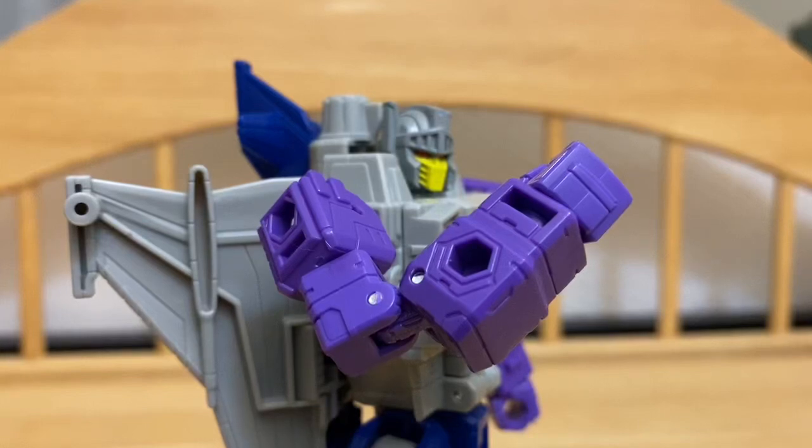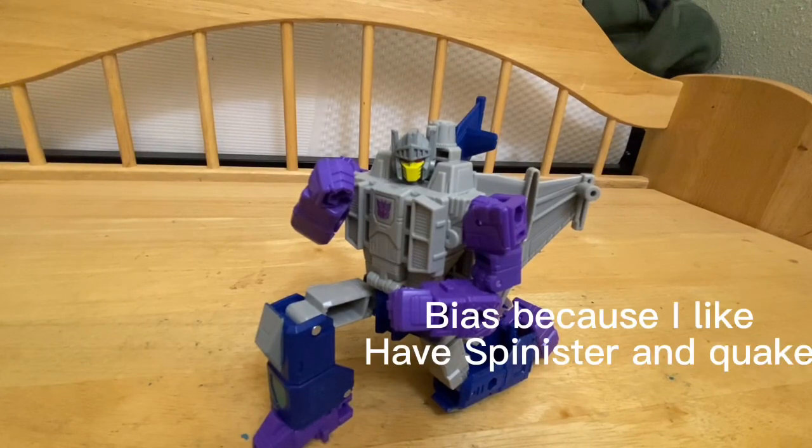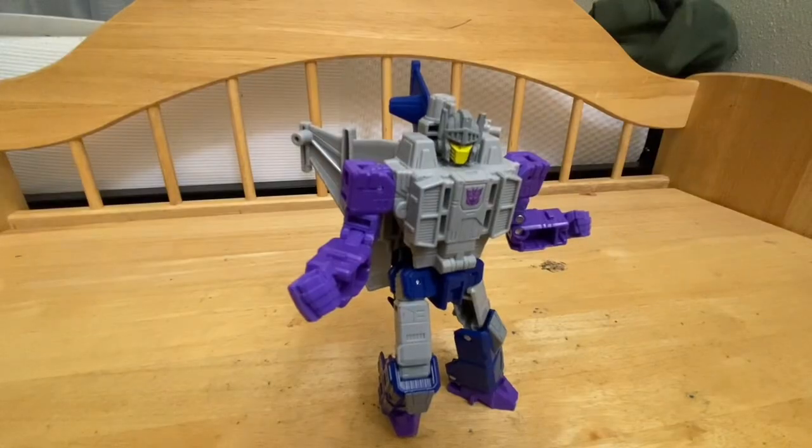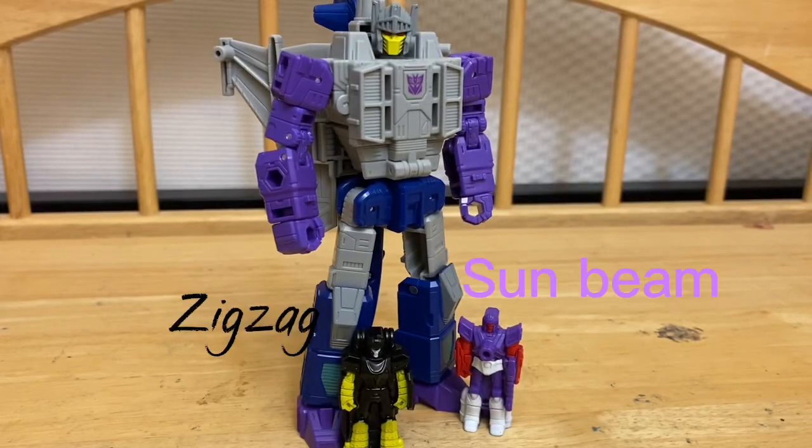It's evolution time and we're starting off with Needlenose. This is a review for Transformers Legacy Evolution Needlenose. Needlenose is one of my favorite figures so far from this evolution line — he's kind of cool, poses great. He's a double Targetmaster and he just looks cool. He even comes with the double Targetmasters, which is a surprise in itself.